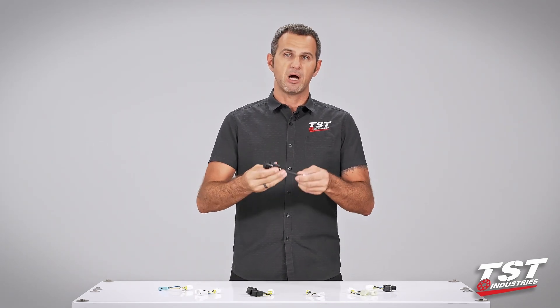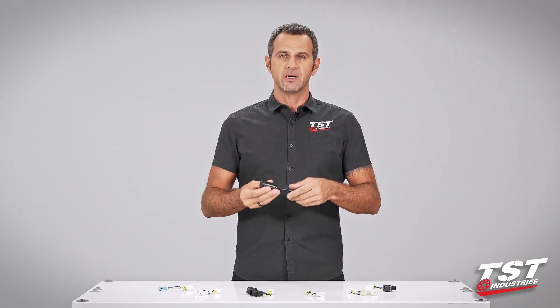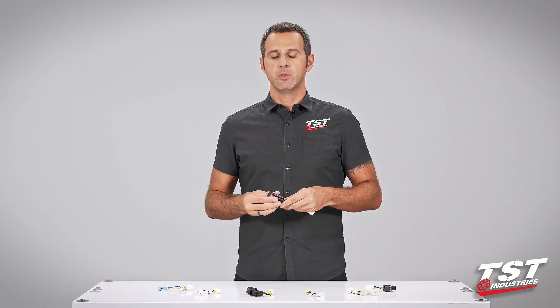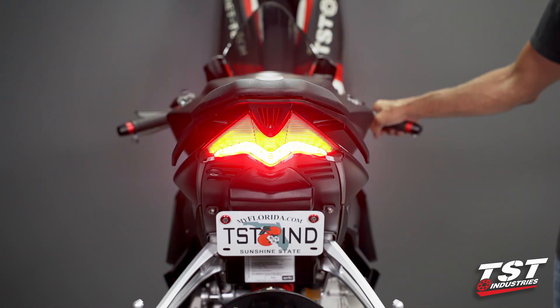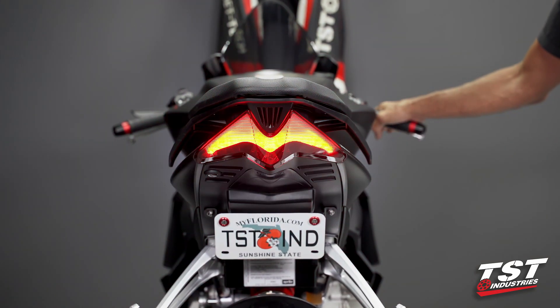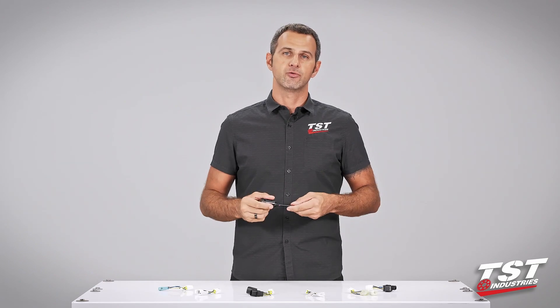A brake light modulator is sometimes called a strobe, sometimes called a brake light flasher. What it does is basically enable you to install some electronics on your bike so that when you press your brakes, the brake light flashes in some kind of pattern and alerts the drivers behind you that you will be stopping.